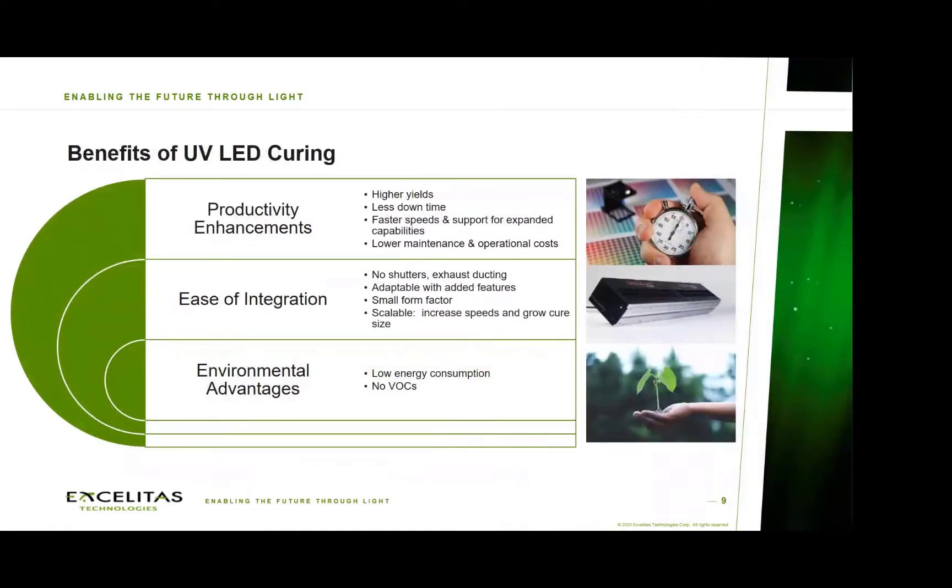Looking at LEDs in particular, they offer a number of benefits ranging from productivity enhancements to ease of integration in comparison to conventional UV lamps, as well as environmental advantages. I will cover specific examples of how these pertain to fiber applications shortly, but at a high level, these are some of the key benefits that LEDs bring.